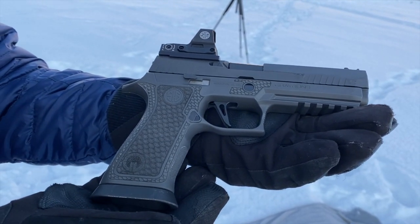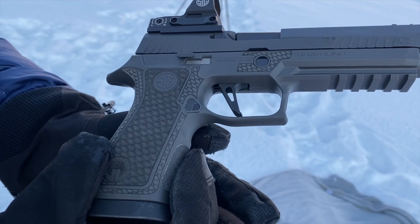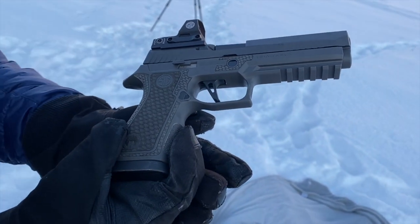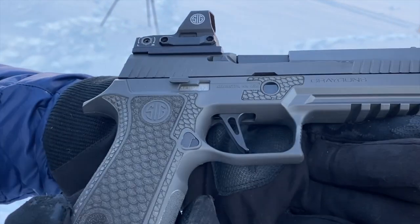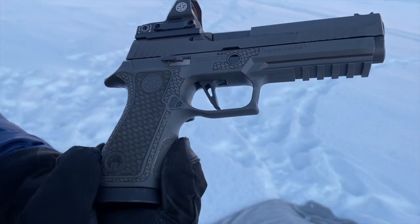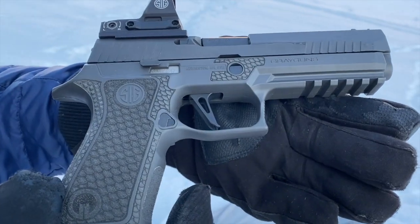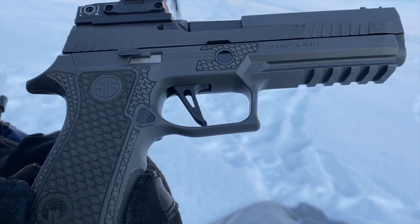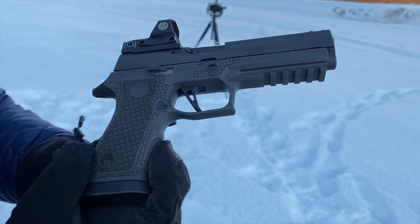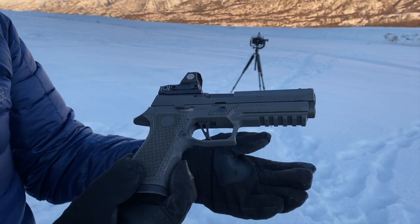I want to shoot this one that's got the open dot. It looks like a competition trigger — does it just come with a stock trigger? I still have the stock trigger on this. A lot of people run the Gray Guns triggers or the SIG armorer's triggers, but at my skill level I don't think it makes much of a difference because the stock trigger is really good as-is. It's a flat-face, skeletonized trigger with very little take-up and a pretty light break — I think it's three and a half pounds — and really good reset. I have no complaints. As I shoot it more, it's going to wear in and get even a little lighter and smoother.